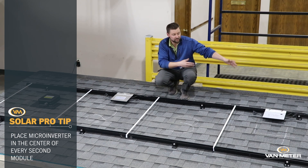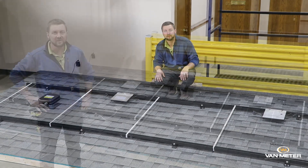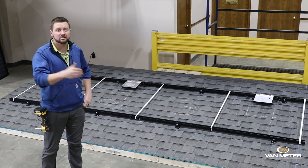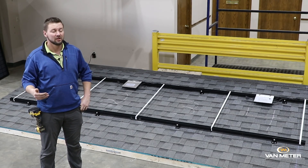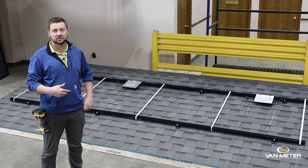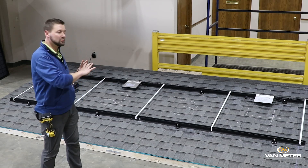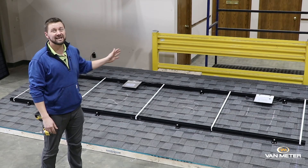Number 3, number 4 — and you see how that can continue on and it's very, very simple. So that wraps up our tips on layouts of 2-to-1 micros and 4-to-1 micros. These are Hoymiles HM series. The biggest reason why we wanted to show this is because if you were to use a 1-to-1 device here, you're going to have four devices and you're going to have four AC connections.